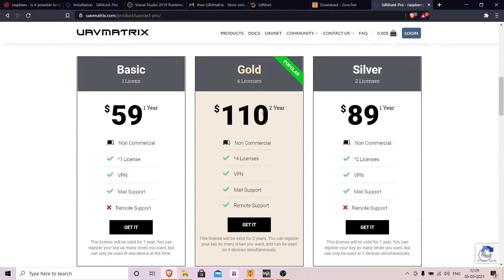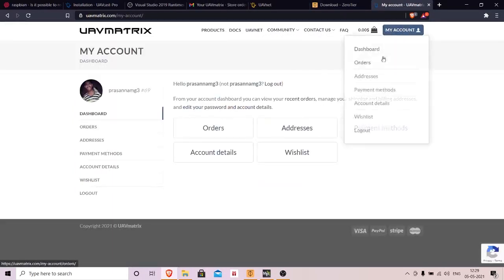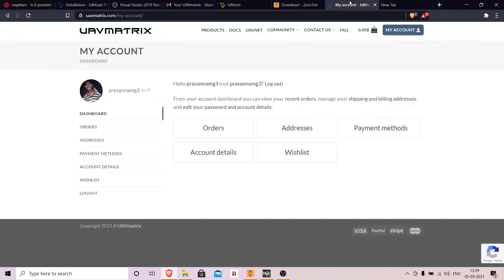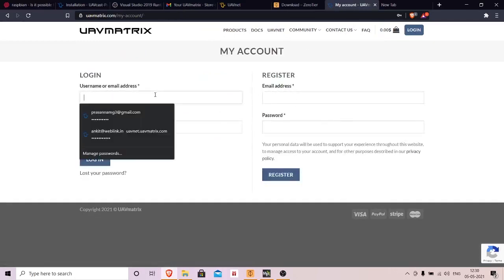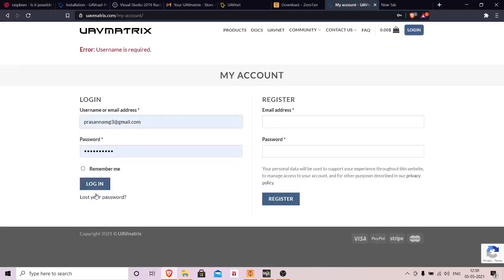Once you have purchased, you will receive an email containing your login ID and password. You won't be able to log in directly — you need to first register using the credentials you received, then go back to your email, click the verification link, and once registered you can go ahead and log in.